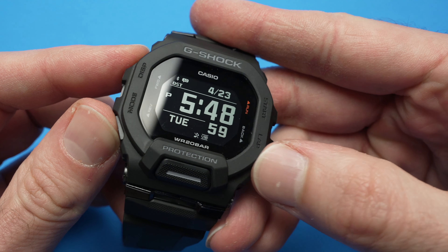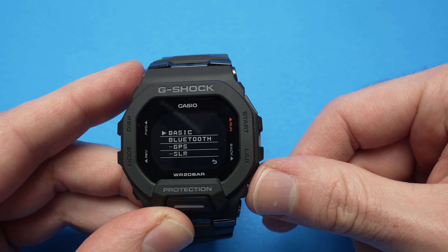To go up and down you use the left side buttons. To select, you use the start button. And to go back from a menu, you use the lower right side button.